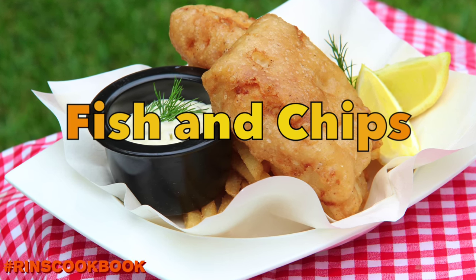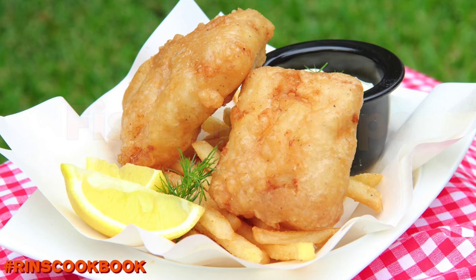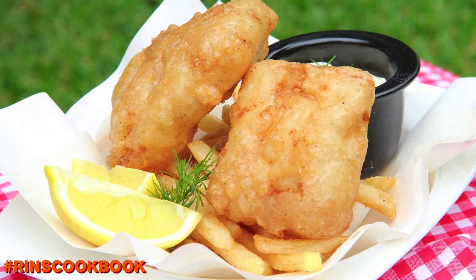Hey guys, welcome back to Rin's Cookbook! Today we're going to show you how to make the fish in fish and chips. If you'd like to know how to make the fries, be sure to check out our previous video.